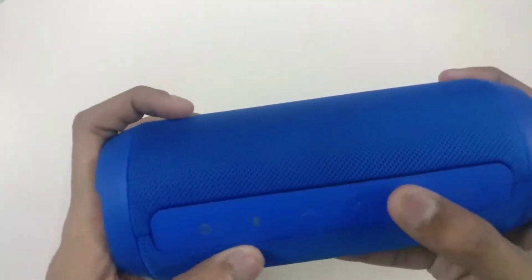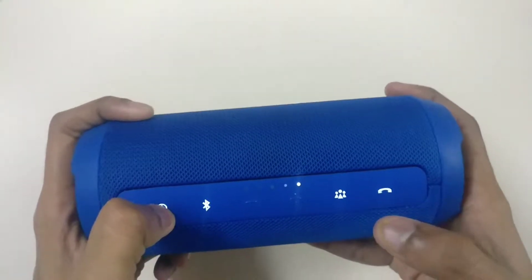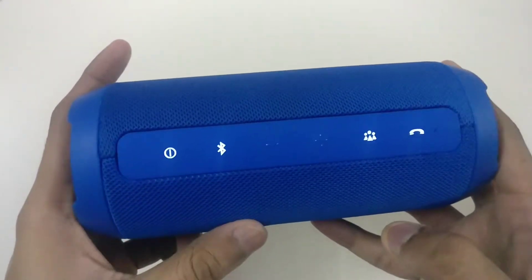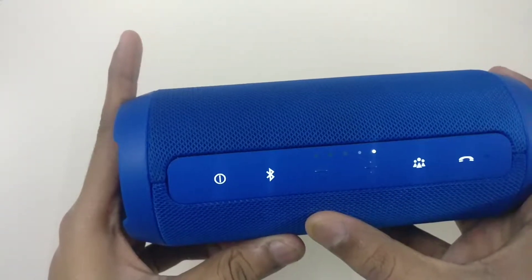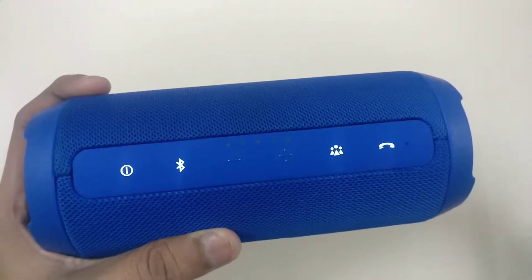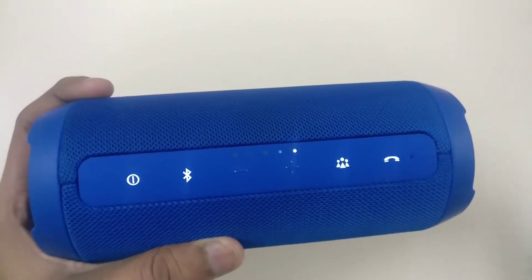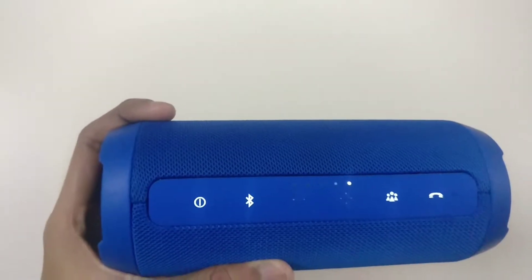As you can see, this is the battery indicator. Whenever it starts up, it plays a startup sound so you can notice that it is on. Let me charge my phone using it — and the phone is now charged. Now let's start playing some music.